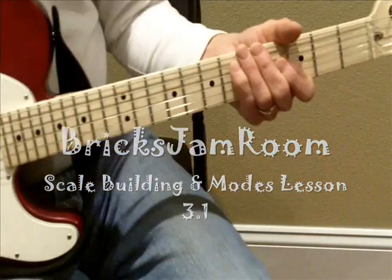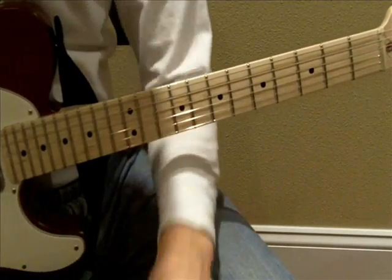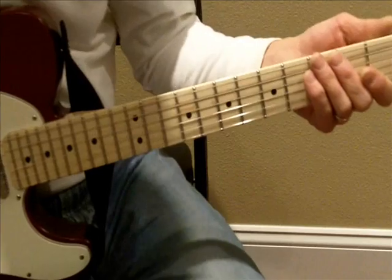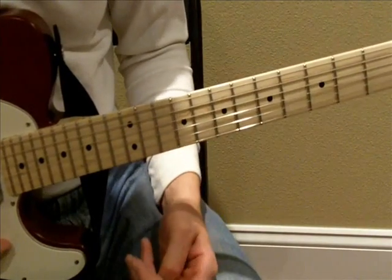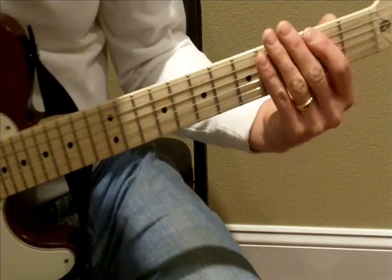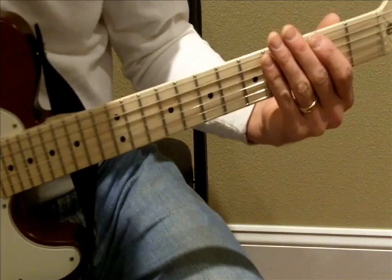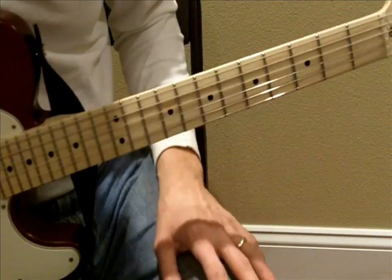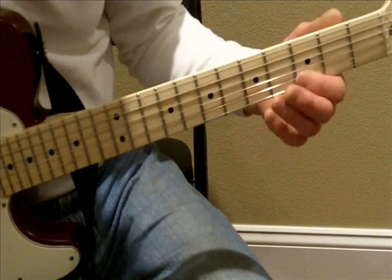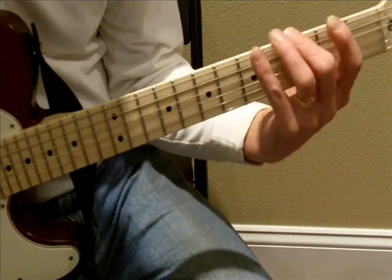This is part three of a scale building and discussion of modes series. Hopefully we'll delve a little bit more into modes and unlock the mystery in there — they're really not that mysterious when we get it all figured out. The first thing I'd like to do is start from where we left off last time with a really cool shape: a pattern that recurs over and over on the fifth and sixth strings, the third and fourth strings, and the first and second strings, fitting nicely with a one fret per finger rule.